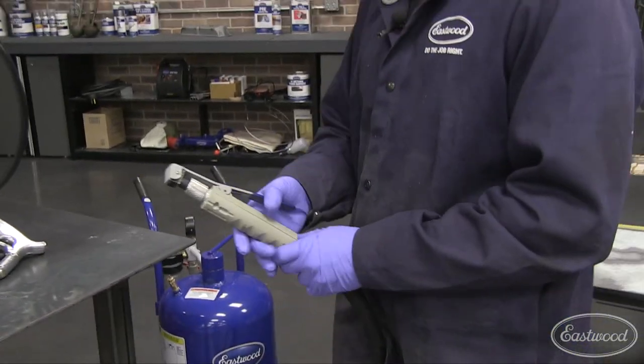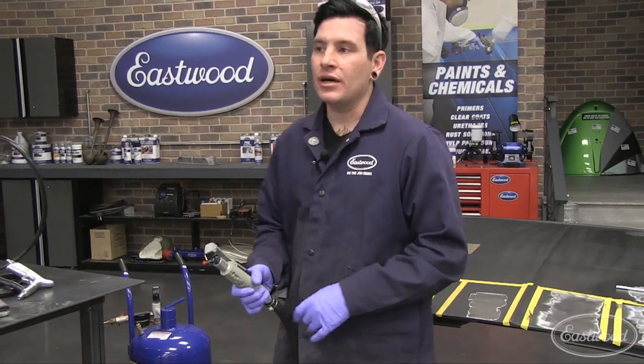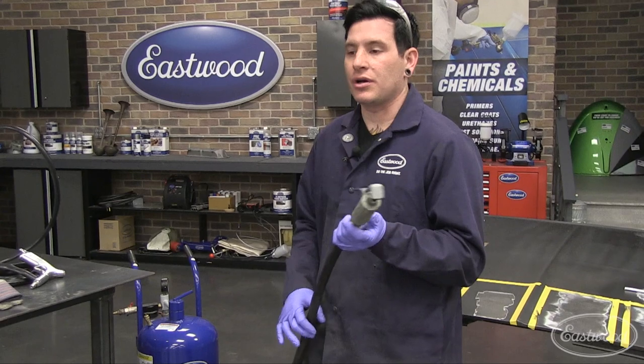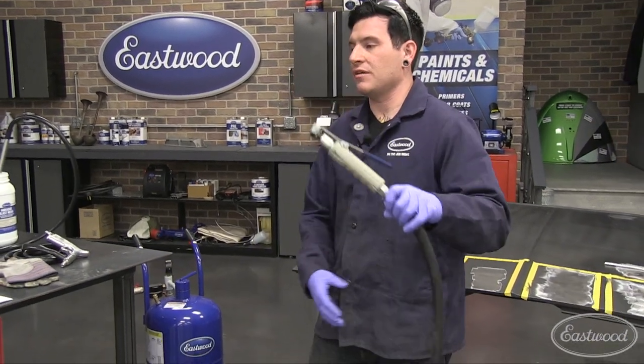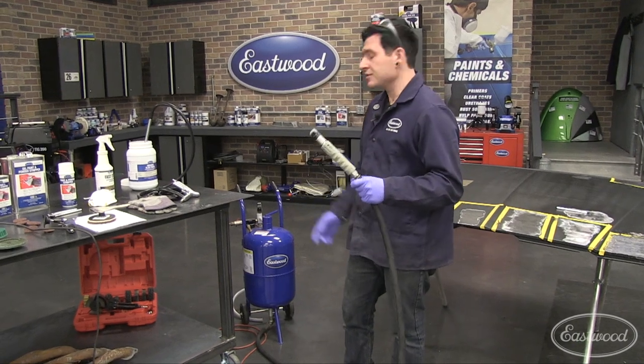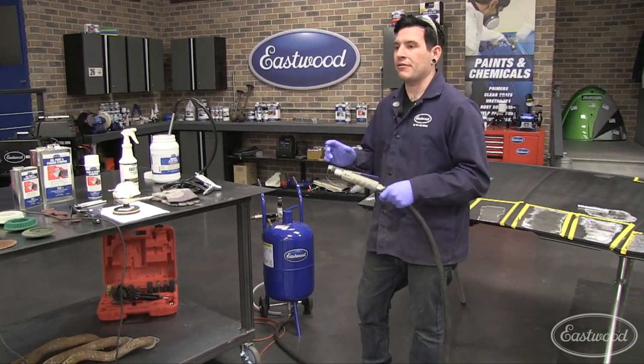It's pressurized — you open the nozzle and it shoots out the media at a really high velocity, which strips the panel when it hits. If you're planning on doing a whole vehicle and can see yourself doing more than one over time, this might be a good investment. It's also good for doing chassis, getting into tight areas, and things like that.